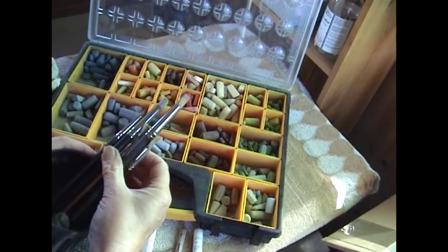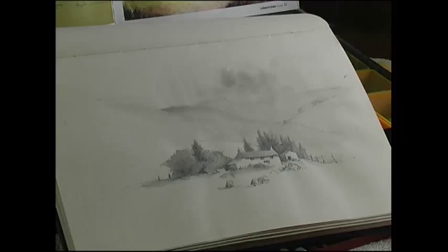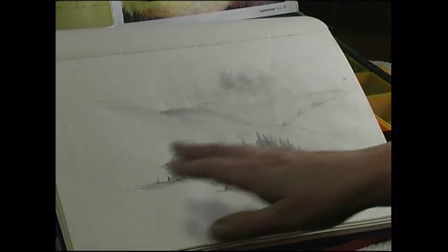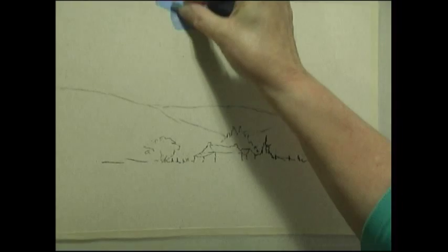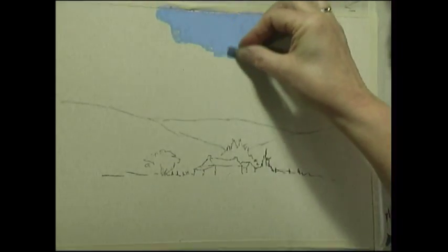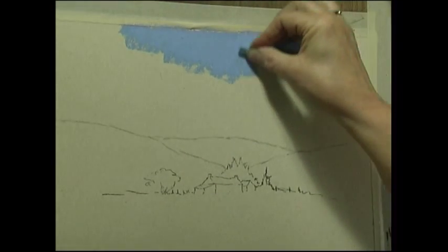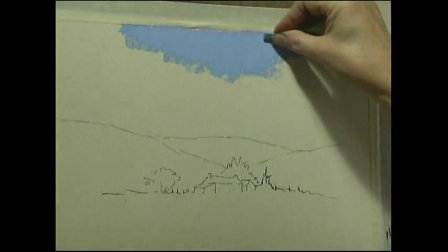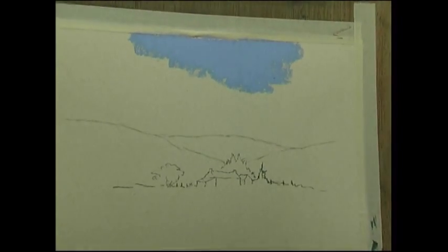I've chosen the colours I'm going to use for the painting. Here's the sketch that I did outside — I probably will change a few things but you'll see how that happens as I go along. I'll start by applying the blue part of the sky with this cobalt blue, and you'll notice that I need to put on a fair amount of the pastel to fill the grain.